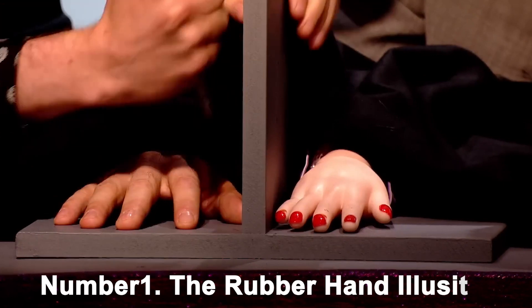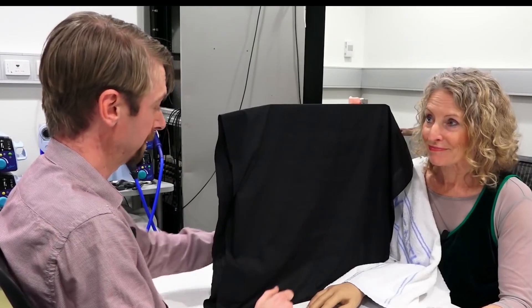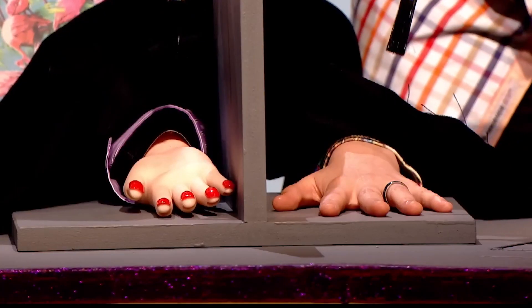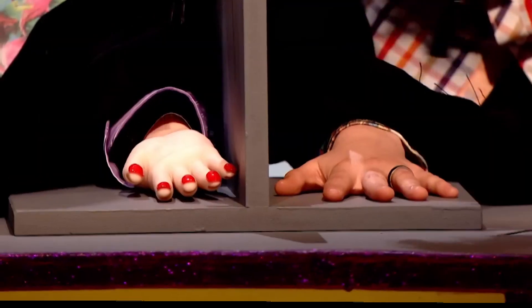Number 1: The Rubber Hand Illusion. This experiment demonstrates that the brain is able to incorporate a rubber hand into its mental picture of the body. You will need a paintbrush, a rubber hand, and a blindfold to successfully perform this experiment.